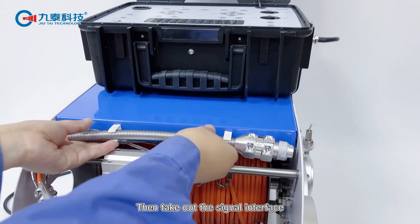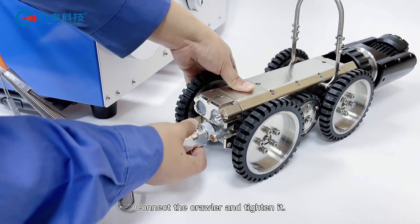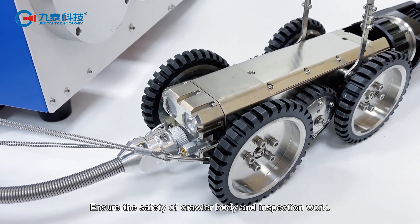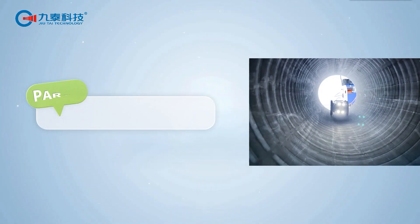Then take out the signal interface and connect the crawler, and tighten it. Then connect the safety locks at both ends to ensure the safety of the crawler body and inspection work. Finally, plug in the power supply and the connection is complete.